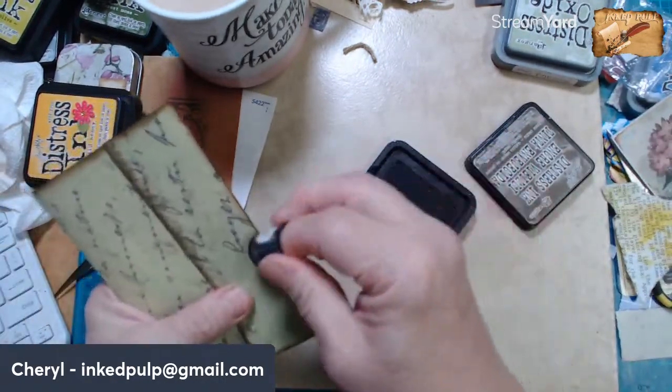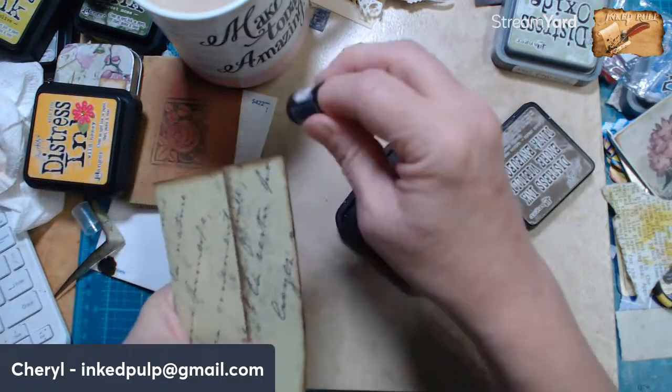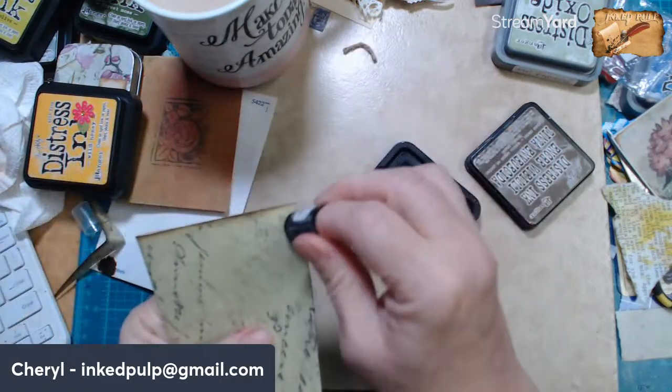And then I want to do one of those policy envelope folds on them.